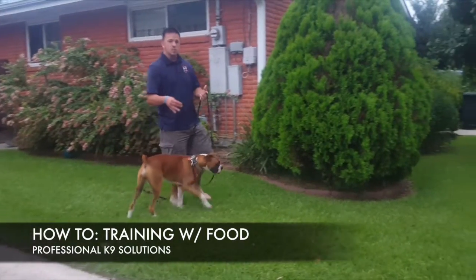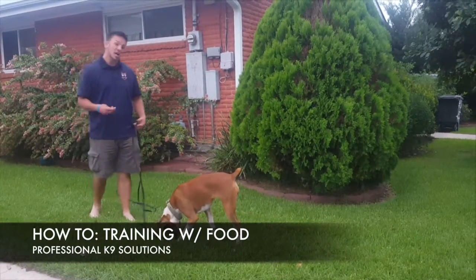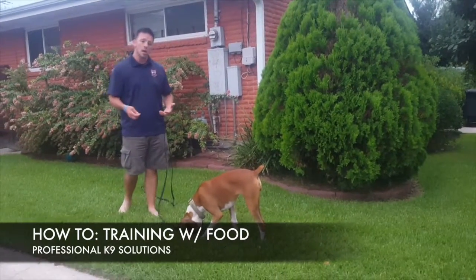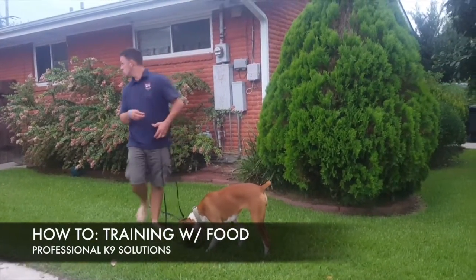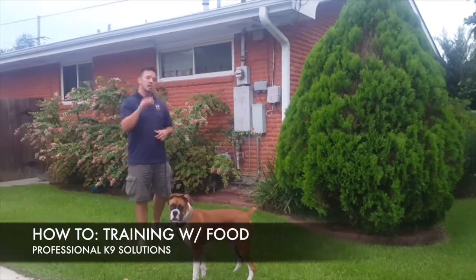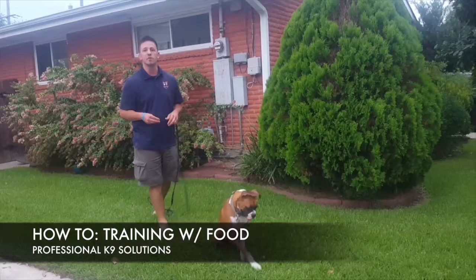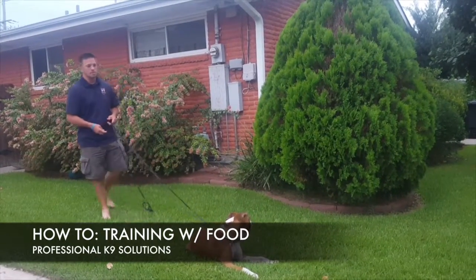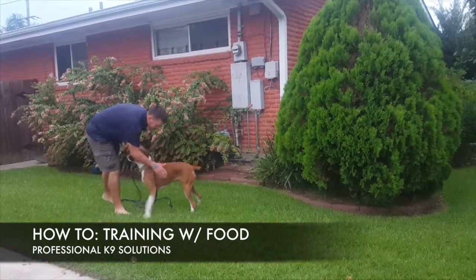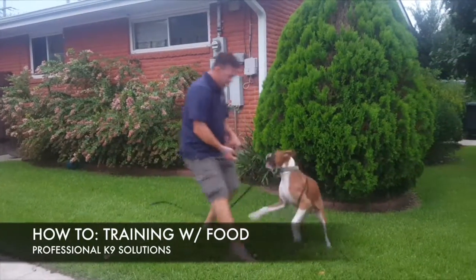That's a perfect example of the come command. She wasn't paying attention to me, I made a noise to get her attention, and the moment she turned her head towards me that's my marker — I use the word 'yes' because she made motion to come towards me. Mark it with 'yes', and then as she comes to me she goes for the food. Good girl!